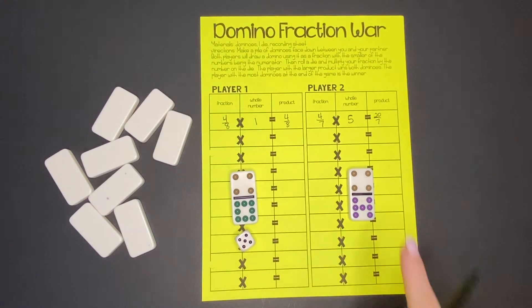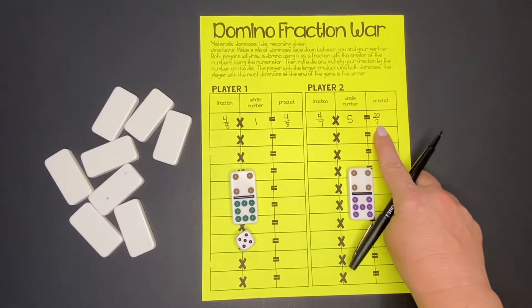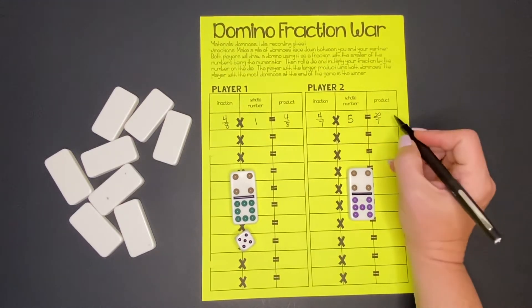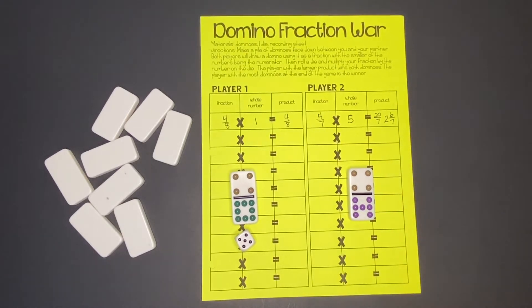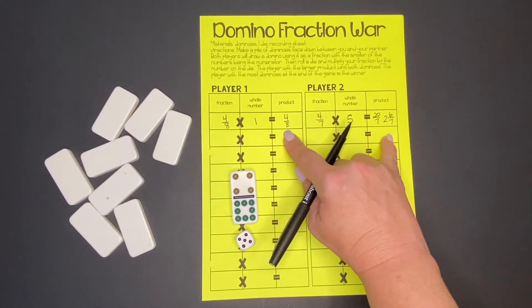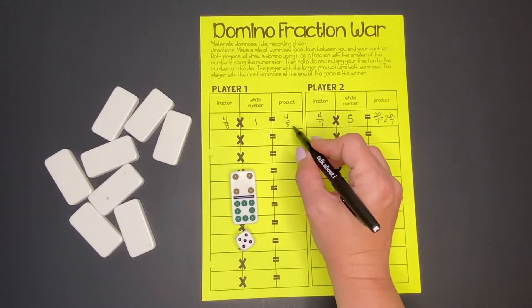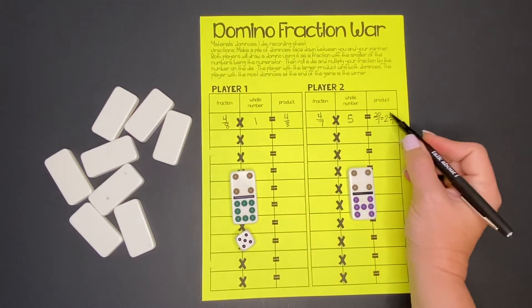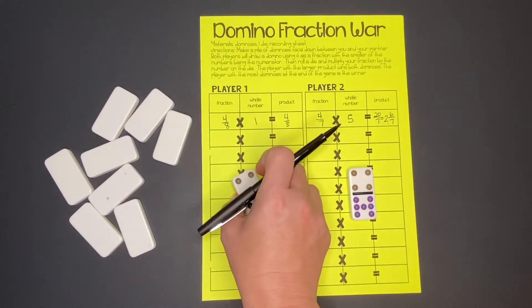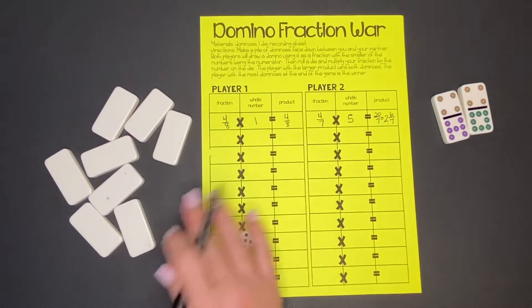That's an improper fraction, so we need to fix that. 20 divided by 7 goes in two times with six left over. So 2 and 6/7 is their final product. We're going to look at who has the larger product. In this case it's definitely our partner, because they have two wholes and we only have a half — they have almost three. So they win both dominoes and get to keep those. Then we'll play again.